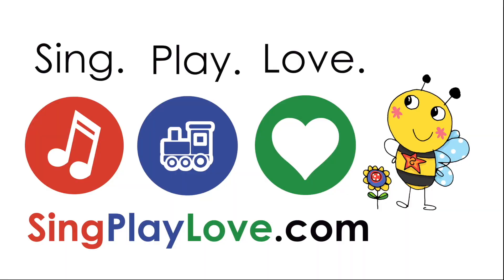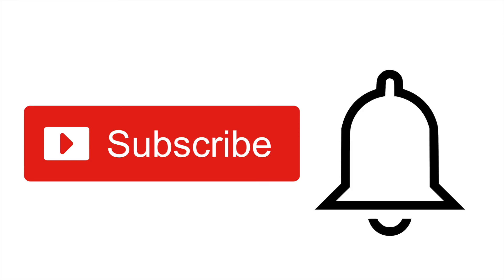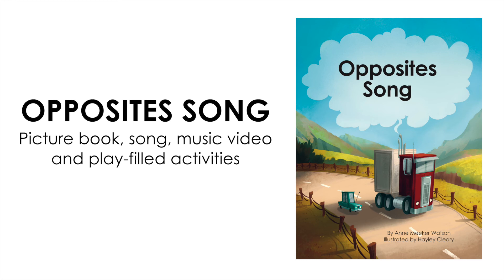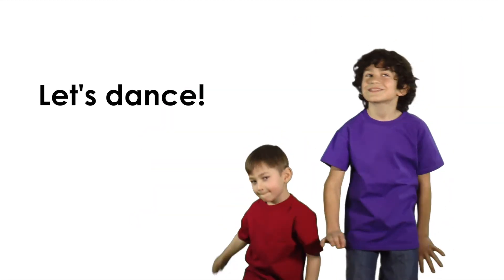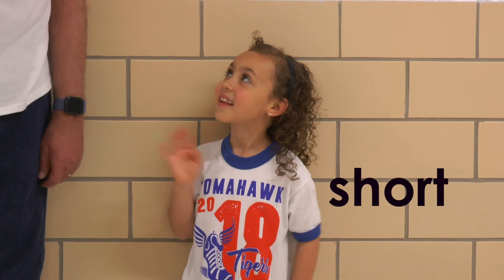Have fun. Thanks for singing and playing with me today. If you're new to our YouTube channel, we hope you'll subscribe — just hit that subscribe button and click on the bell so we can notify you when we add new videos. And if you have ideas for fun songs, skills, and stories to add, please let us know in the comments below. And if you loved our Frog in the Meadow song, you're really going to love our Opposite Songbook, available at singplaylove.com, along with all of the fun books, songs, and play-filled activities.